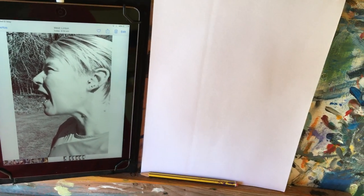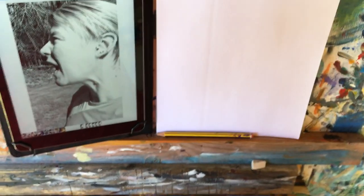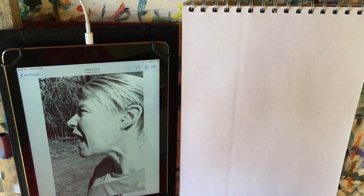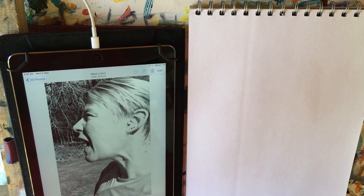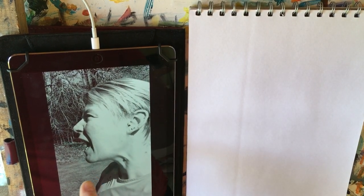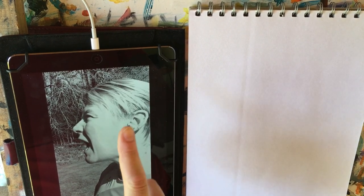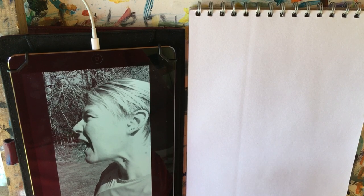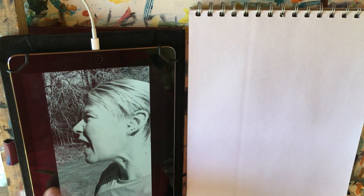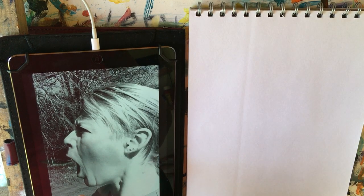So this drawing is going to take you a little while and we're going to put some words into it. We're going to make it a little bit more imaginative than just a straightforward portrait. Take lots of photos with different expressions. Try and have the mouth open — there'll be a reason for that which I'll explain later.